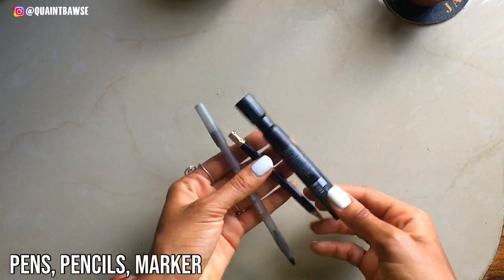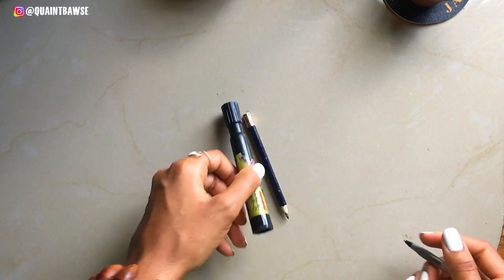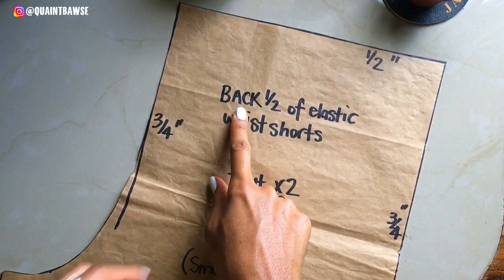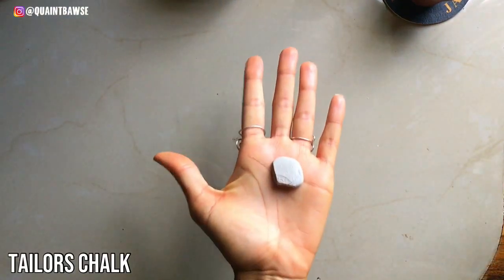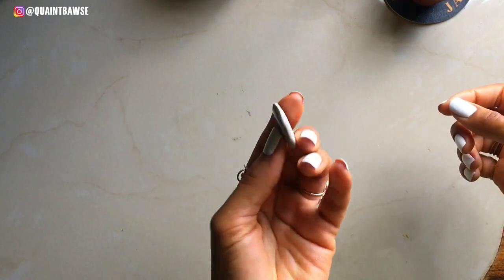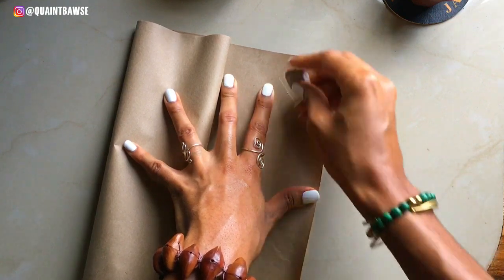You're gonna need writing supplies — things like pens, markers, and pencils. Markers are gonna come in handy for labeling your patterns.